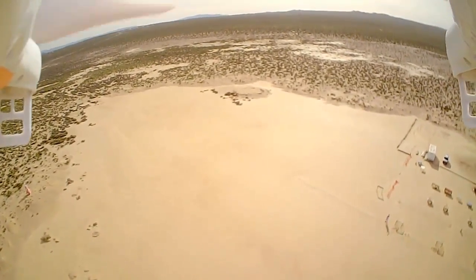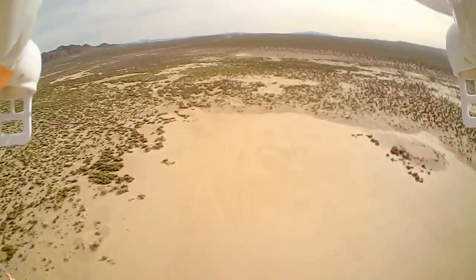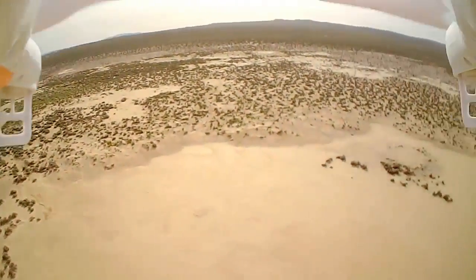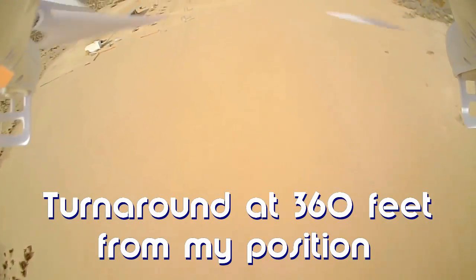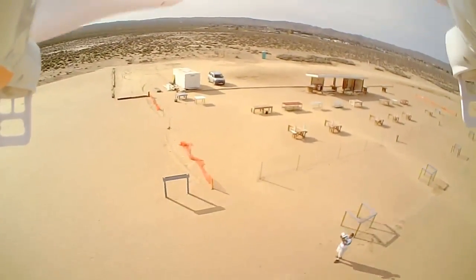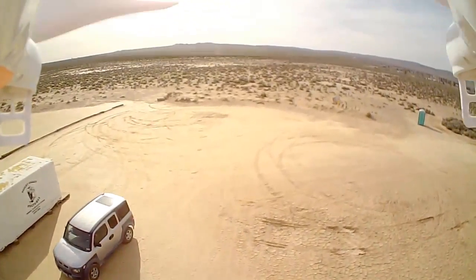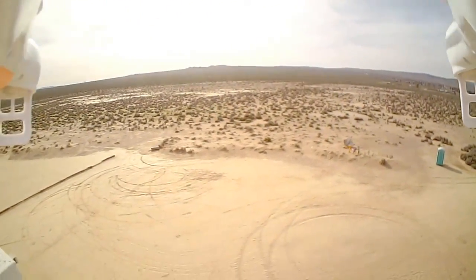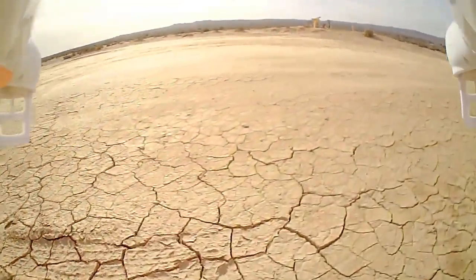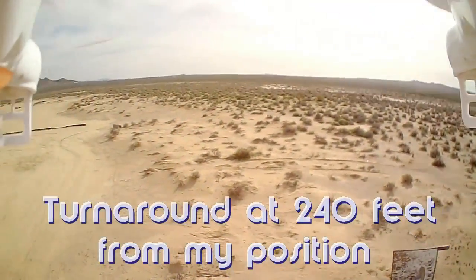There's a wind picking up here folks — got to fight it. Okay, turning back toward me. Flying over by the graveyard. Let me hover by the graveyard to show you that. See the airplane graveyard? Okay, bringing the quadcopter back.